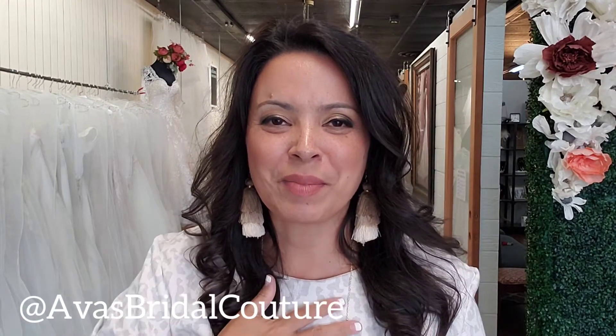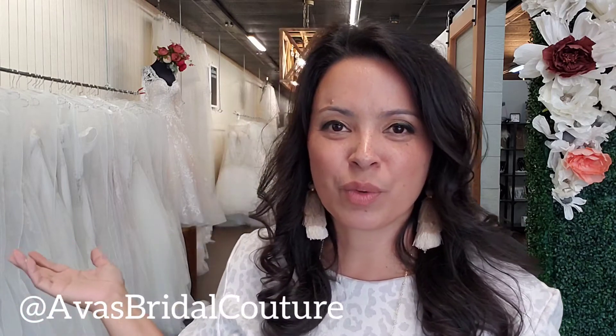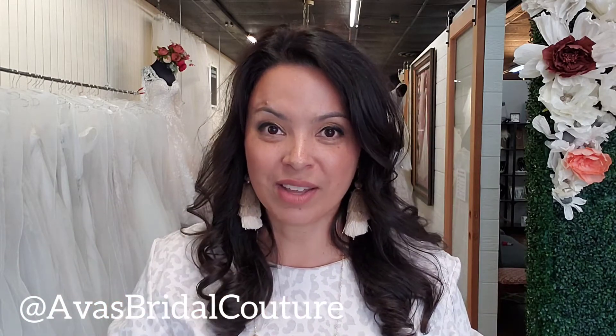Well, hello there. Good evening. Welcome back to YouTube Wednesday. I'm Sue with Avis Bridal Couture in Dallas, Fort Worth, Texas. And today in this video, we're going to be talking about wedding veils.